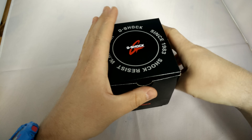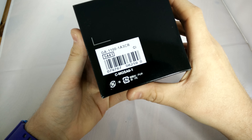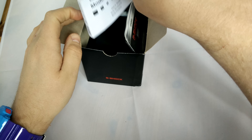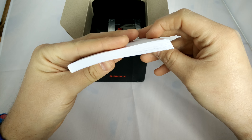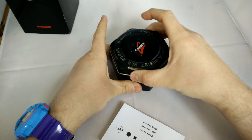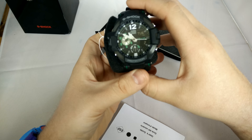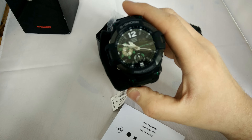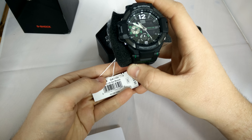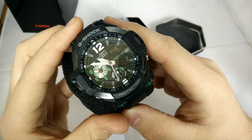Here we have another watch review, as ever, another G-Shock. It is a GA-11000-1A3CR — that might not mean a lot to some of you, doesn't really mean a lot to me. But look at the size of that — there's a huge manual. Let's pop this open, pull this out, see what we're playing with. So there you have it: GA-1100-1A3. You've got the 1 for the black and the 3 for the green accents. Pretty cool.